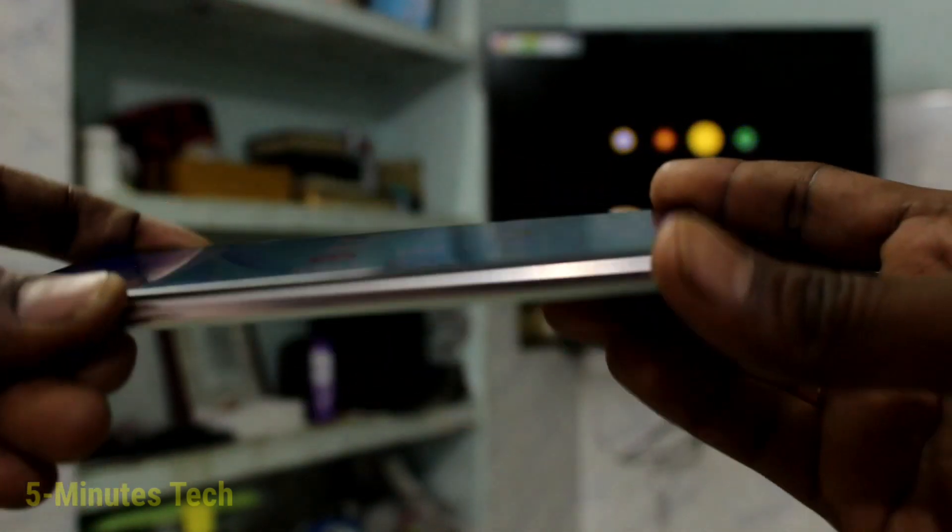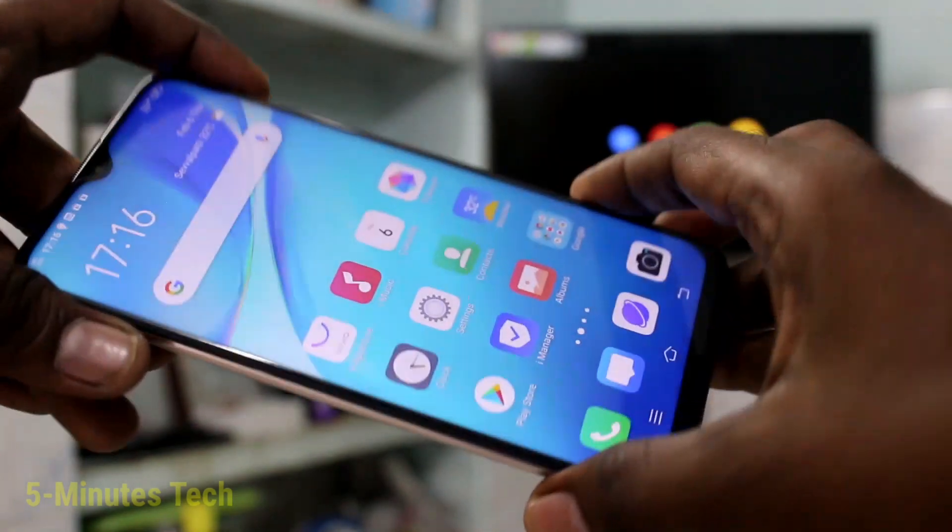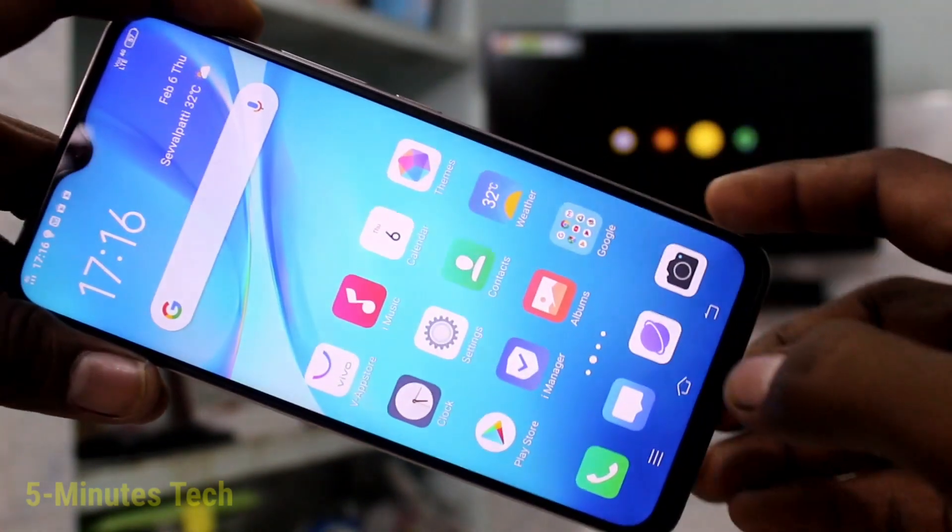Hello friends, welcome to Phymos Tech. This is the Bob Y19 smartphone. In this video we learn how you can do screen mirroring on your Bob Y19 phone.